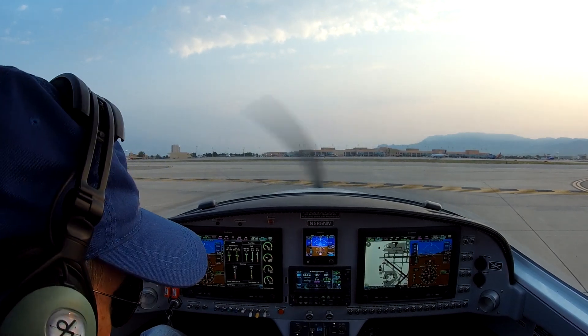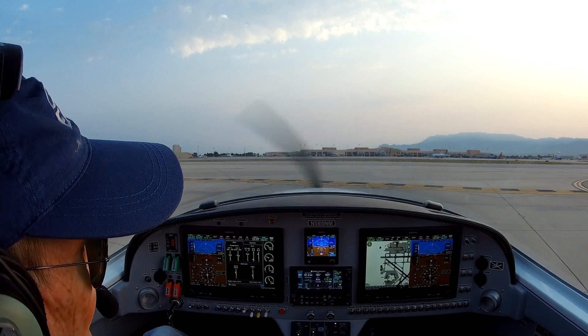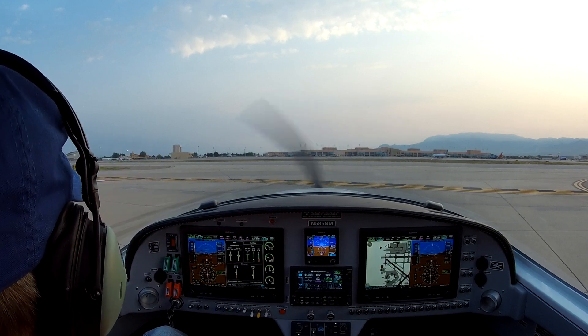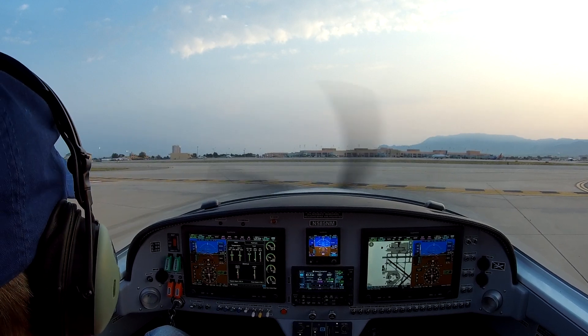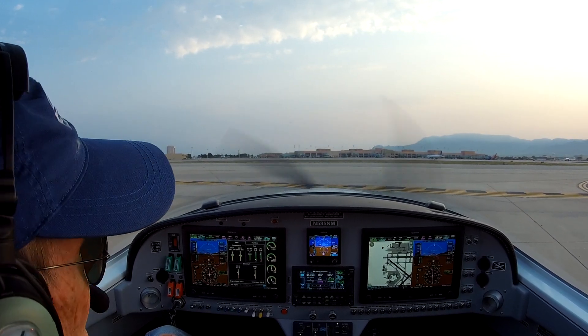Albuquerque Tower, November 5-8-5 Mike, hold short runway 1-2, ready for takeoff. Response: November 5-8-5 Mike, Albuquerque Tower, wind 0-1-0 at 5, runway 1-2 at Echo, clear to takeoff. Read back: Clear for takeoff, 1-2 at Echo, 5-5 Mike.